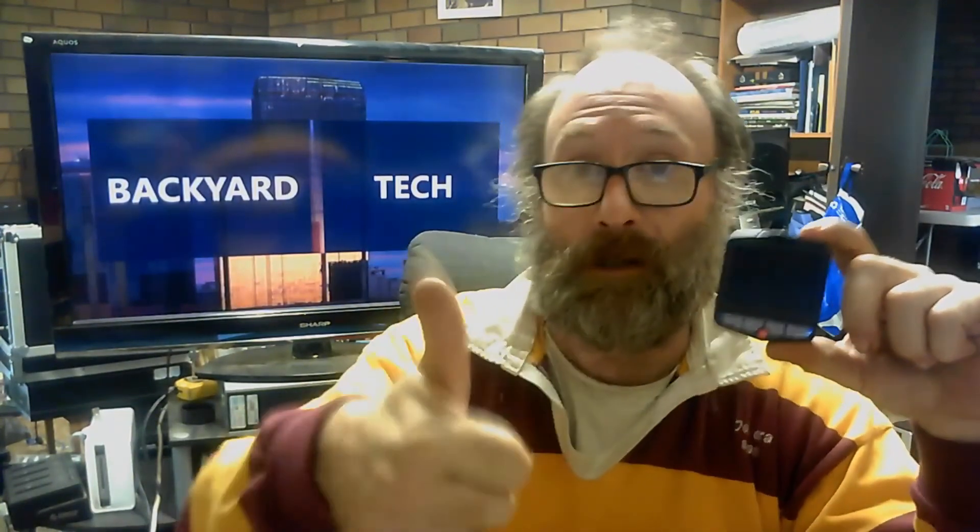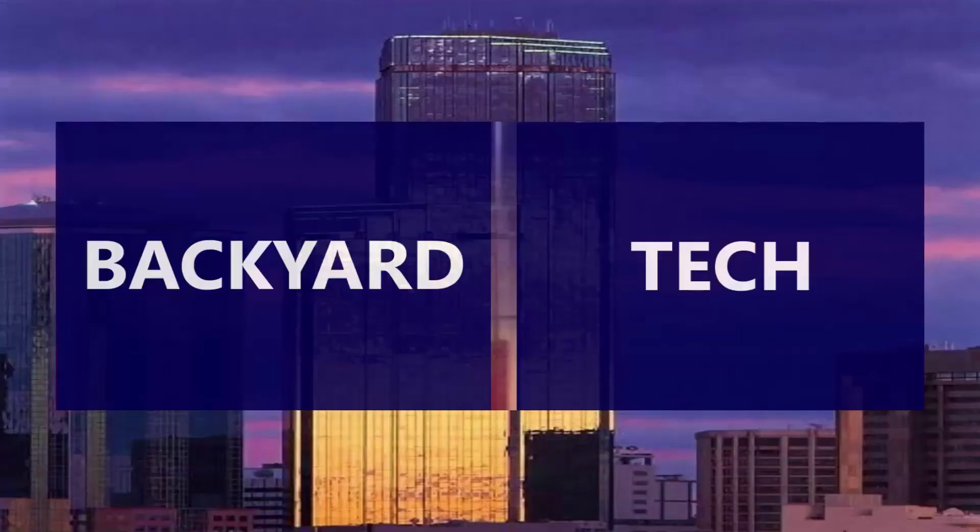Old Mate's got a new dash cam. We can get the driving videos happening again very, very soon. So there we are — bit of an unboxing video. Now that is it for the day here at Backyard Tech. I'll catch you tonight for the convos. Have a good one. Cheers. This has been another presentation from Backyard Tech.